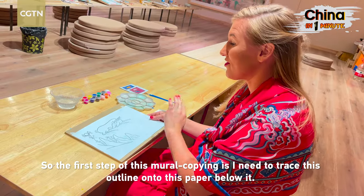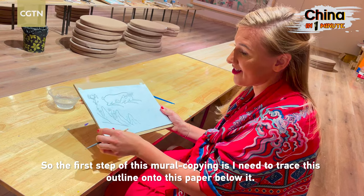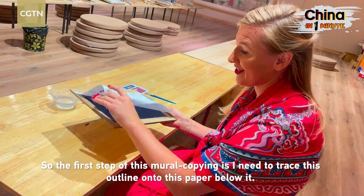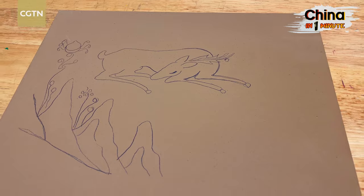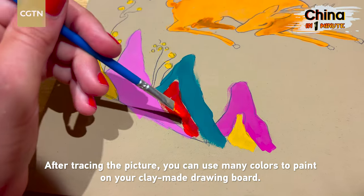The first step of this mural copying is I need to trace this outline onto the paper below it. After tracing the picture, you can use many colors to paint on your clay-made drawing board.